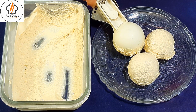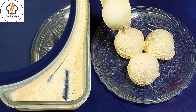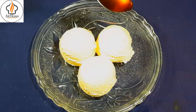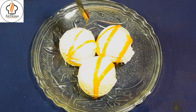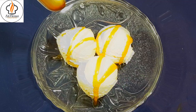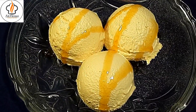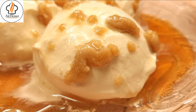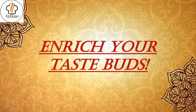Do not forget to like and share this recipe with your friends and family. Drizzle some liquid Nolen Gur. Our quick and instant two-ingredient ice cream is ready. Try this out this winter and I hope you will surely enjoy it.